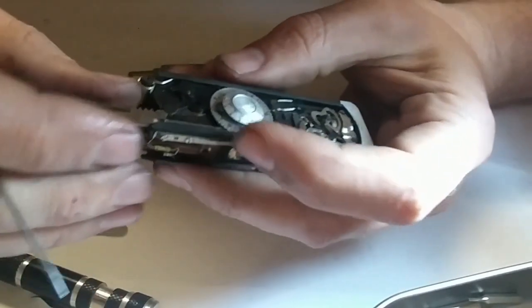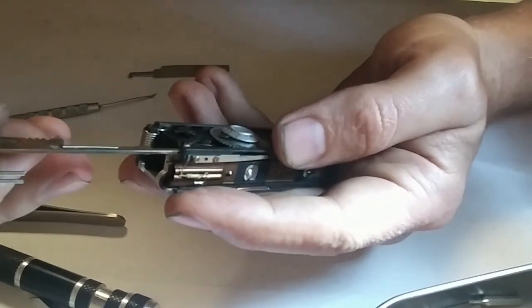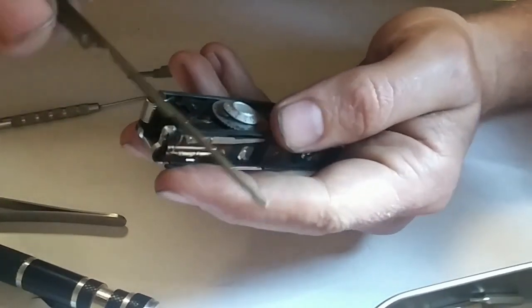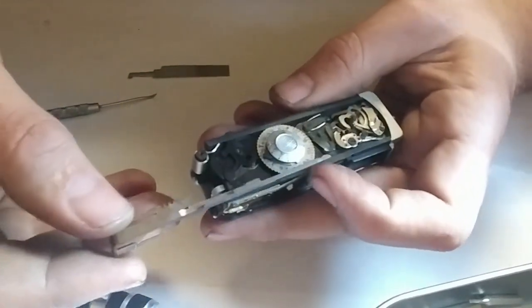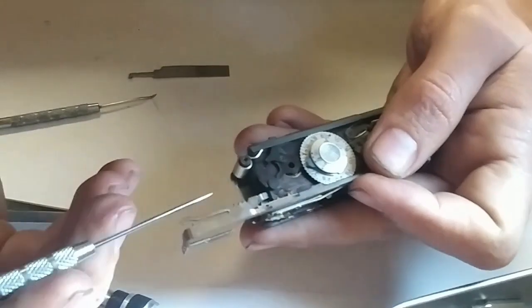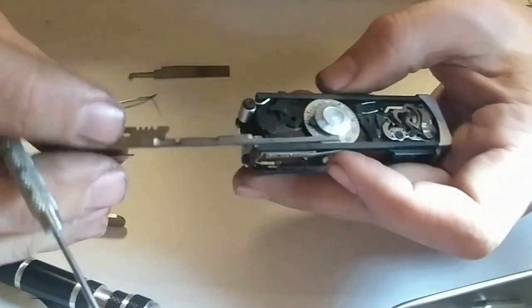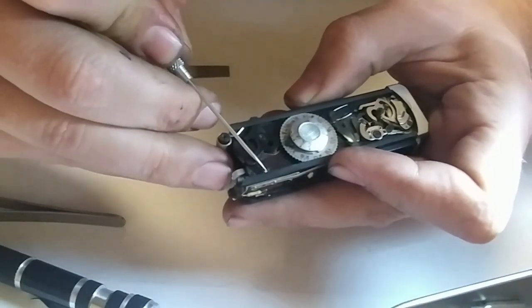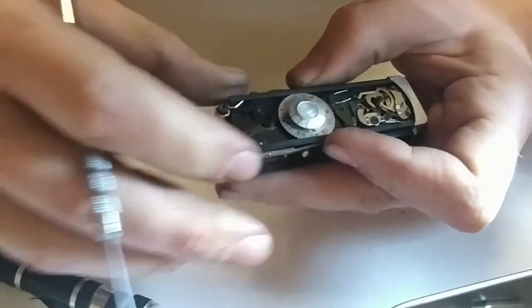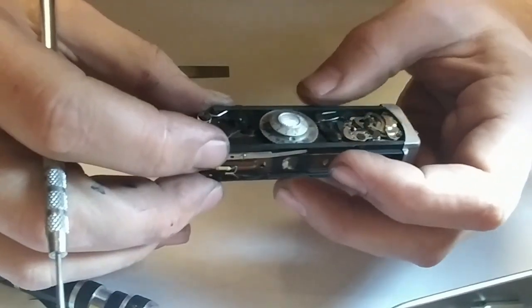I pulled this arm out of here last time. So once those springs are free, you can actually just slide that copper arm completely out. It goes back with the gear, the rack side facing towards the back, and it just slides in under a shoulder. There's a little spring detent ball right here, and that's what gives it the clicks in its various open and closed positions. That's pretty straightforward.